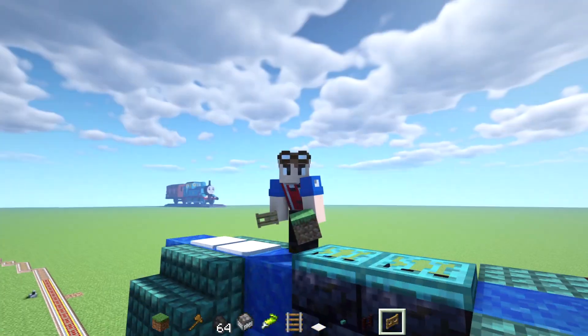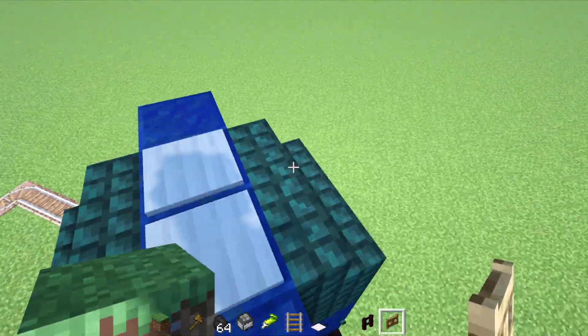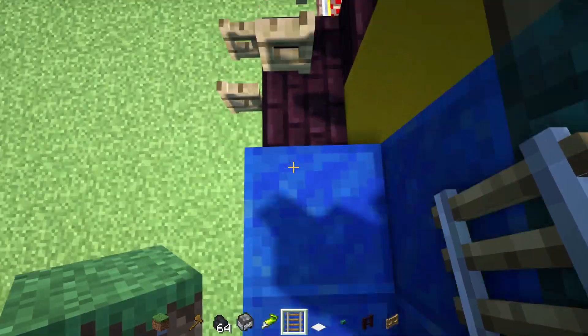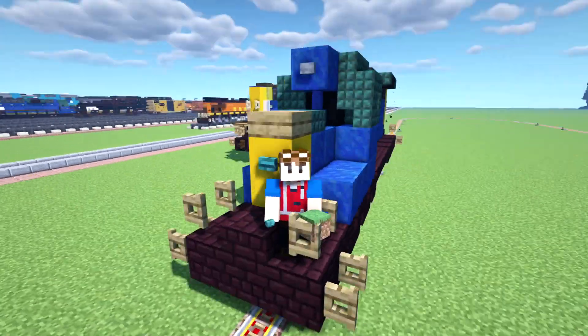And I know people have been wanting to see this in Minecraft for a really long time. So the Create Mod is an awesome mod. You can have these functioning trains, I guess. It's really hard to move — it's like really jittery. I am riding a CS6 SD40-2.